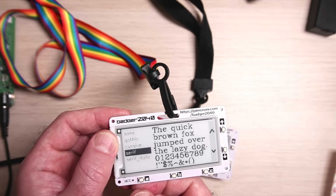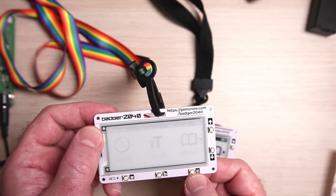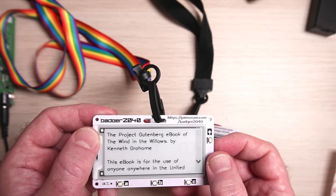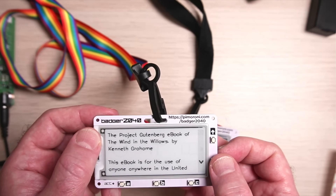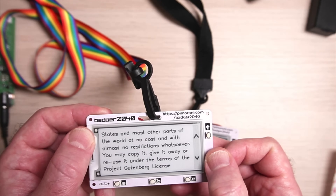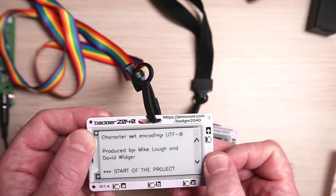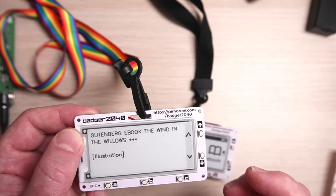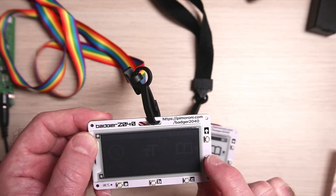Going back, let's open the ebook reader. This is the Project Gutenberg version of Wind in the Willows by Kenneth Grahame. Using the down button you can scroll through the entire book. This means you can put text files on there and drop all kinds of information into it very simply.